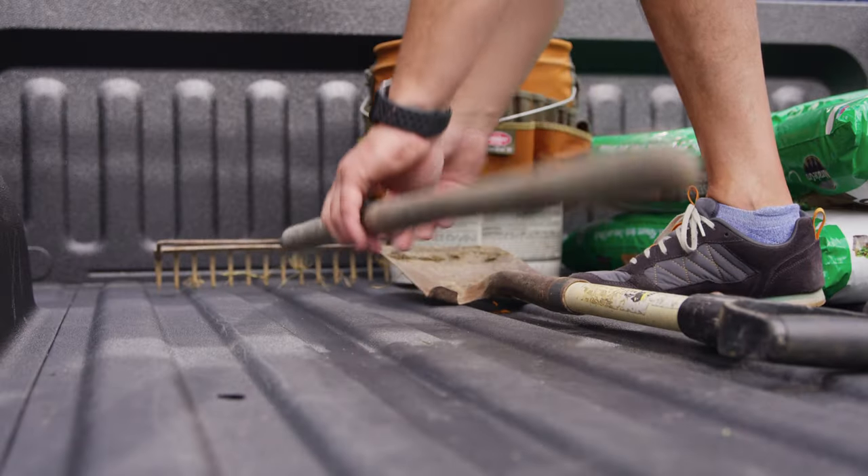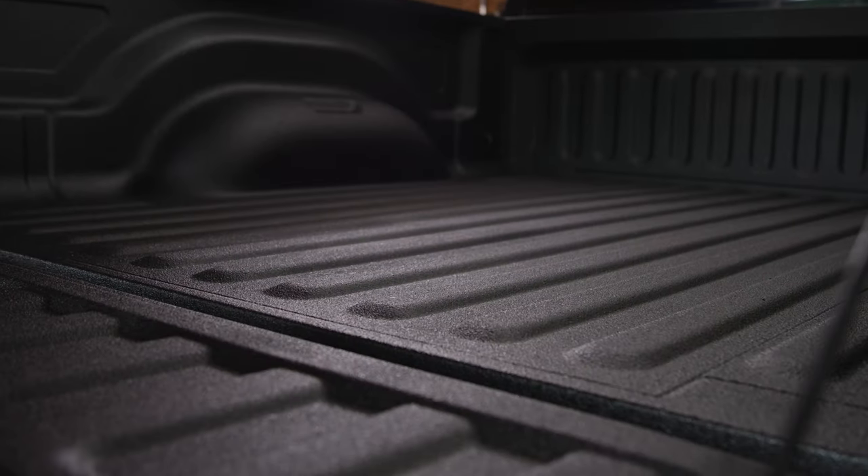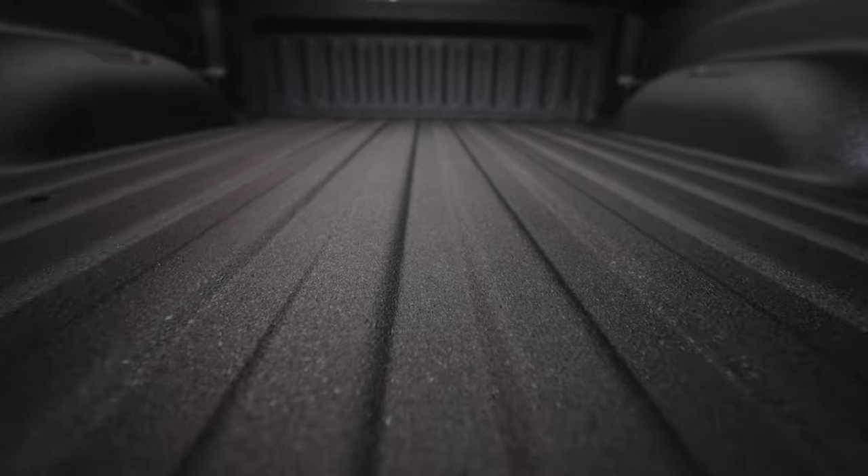At Gorilla Bedliner, we know that your truck needs to be ready to tackle the toughest jobs on planet Earth. That's why we developed the strongest DIY bedliner system on the market today.